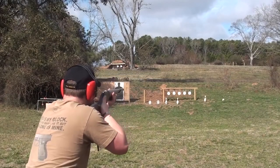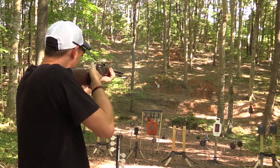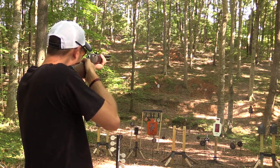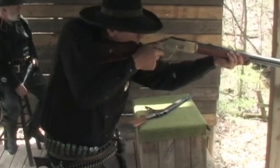Generally speaking, lever action shotguns aim easily and are faster than bolt actions, but slower than pump actions. They tend to have sleek designs mimicking the looks of rifles, and are usually shorter than pump action shotguns, often by up to 10 inches.